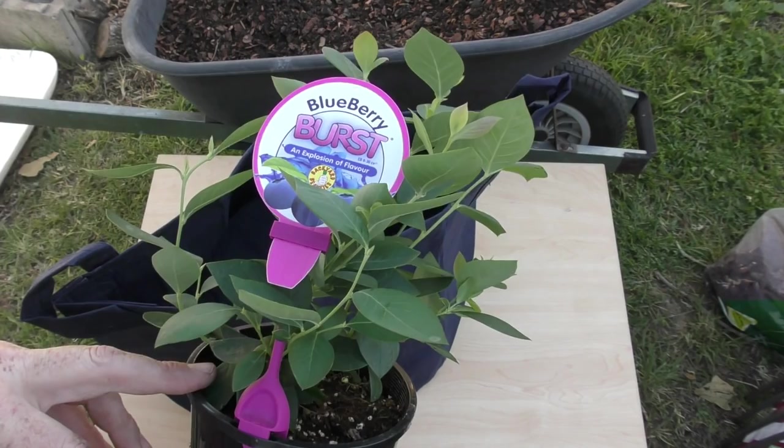I'm looking forward to seeing what harvest Kate gets from her plants as hers should fruit before ours, and next year we'll be able to compare. Anyway, we'll take a wander up closer to the house into the shade and have a look at mixing up the soil and potting these little ladies out.